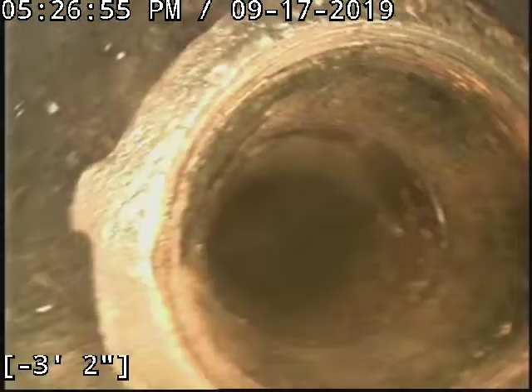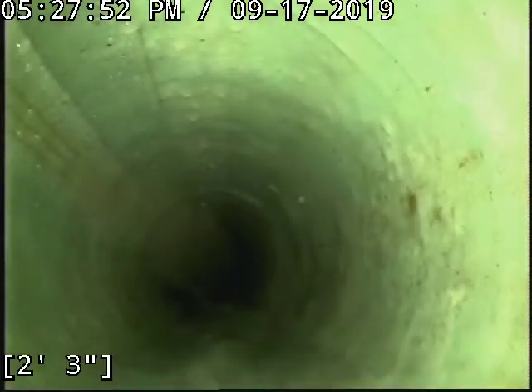Here's the clean-out — this riser had some issues. That's where there was water getting in, so we lapped over that joint with the liner. Then it sweeps down and there's the start of the liner right there — you can see how it sweeps down in there.